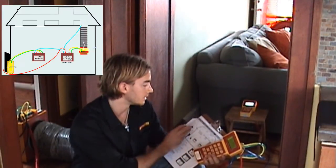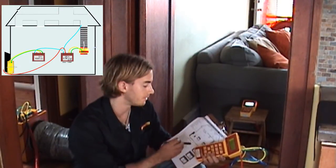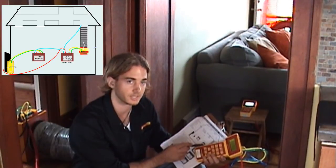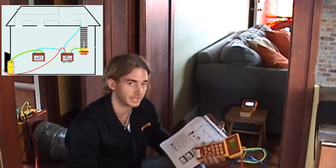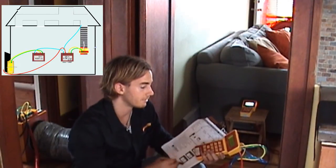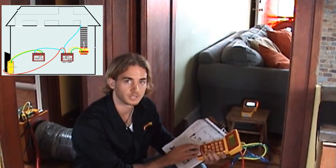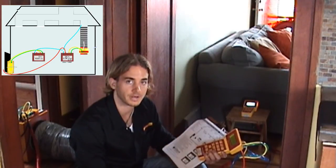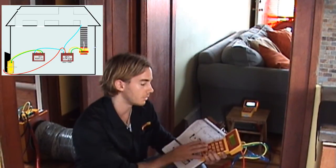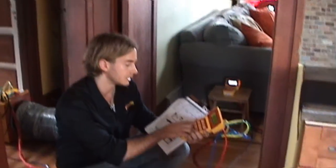I've got the duct testing gauge in my hand right now. We're going to carefully follow the duct testing procedure — this is total duct leakage to the outdoors under depressurization. It's very important that you follow all the steps to make sure that each tube is correctly placed on the proper port of the gauge. We're set up to PRA and flow. The only gauge we're going to take a flow reading from is the duct testing gauge, because all we want is duct leakage to the outdoors. I'm going to set up the leakage using a set pressure of 25.